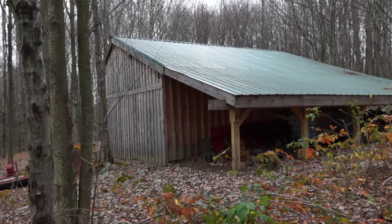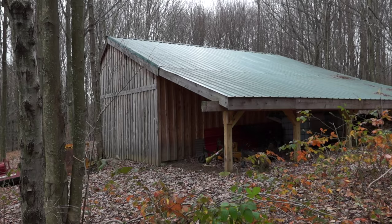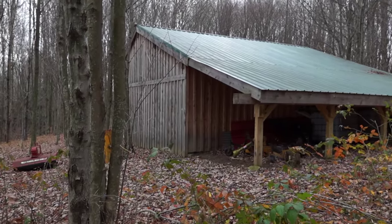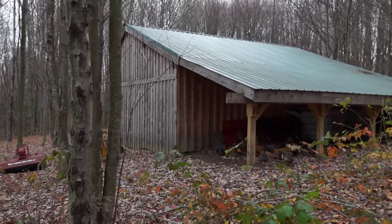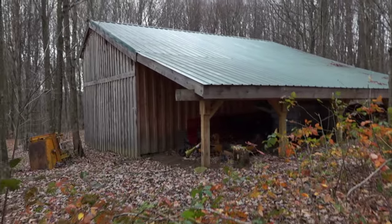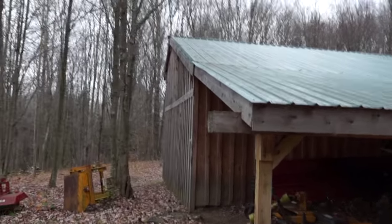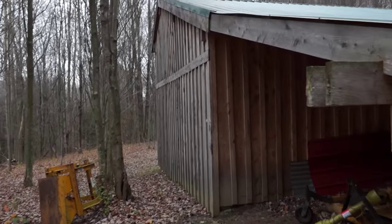It's a pole barn. We removed the trees — it looked a lot like that area over there when we started. We removed all the trees, sunk four by six posts, and built a barn around that. The siding is Amish cut board and batten. By going Amish we were able to save a significant amount of money. If you had to go out and buy wood from Home Depot to do this siding, it would be really expensive — you'd probably do vinyl or something, which wouldn't look as nice but would be a lot cheaper.